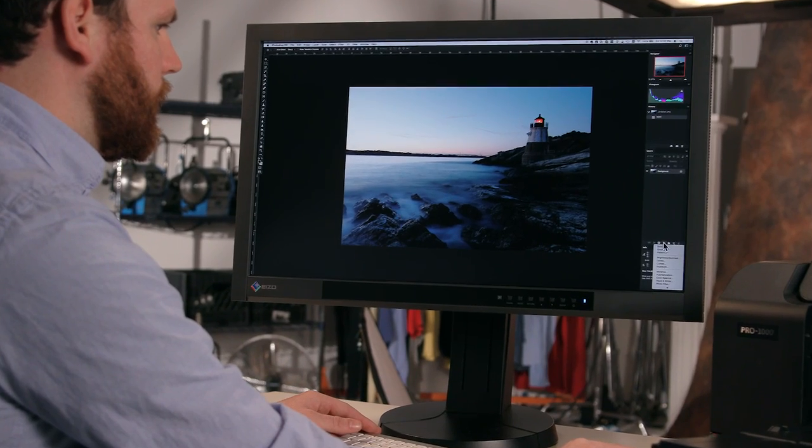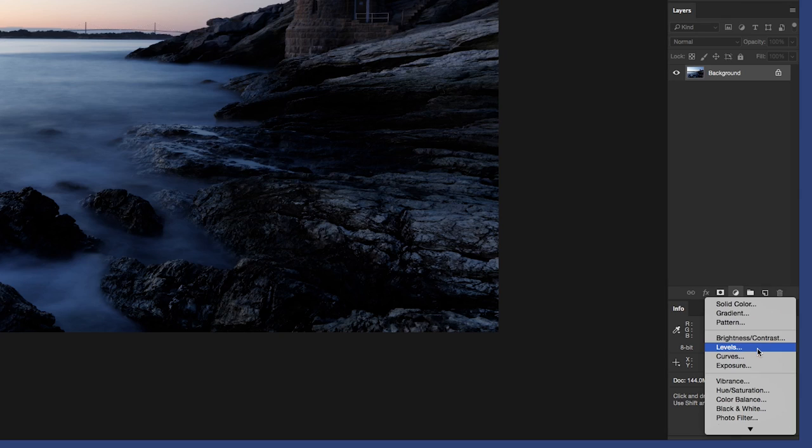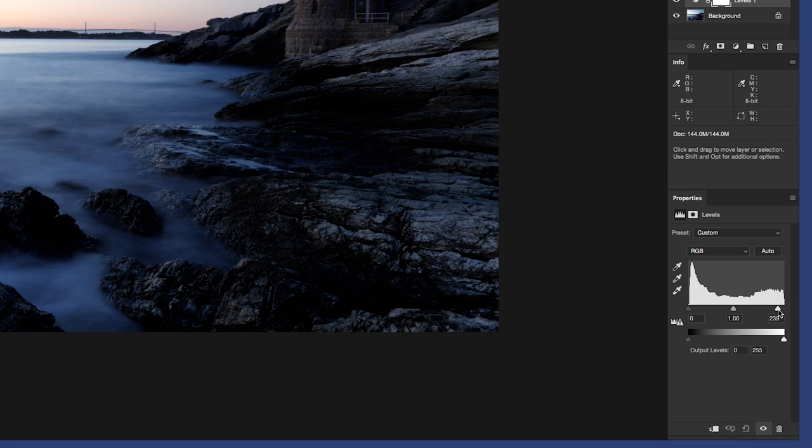Well, one of the first things I like to work on is the image levels. This will allow me to bring my shadow details back as well as my highlights. Printers like the Pro 1000 can accurately reproduce details in the shadow and dark areas, so that's pretty cool.